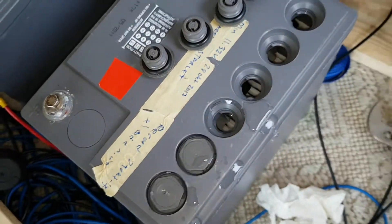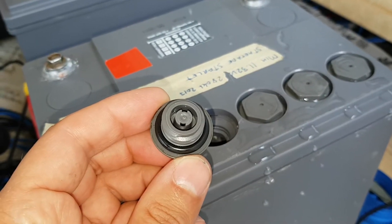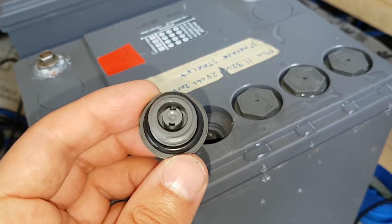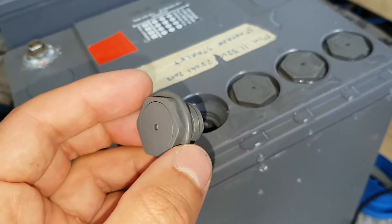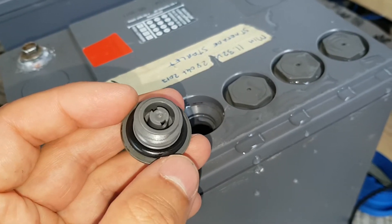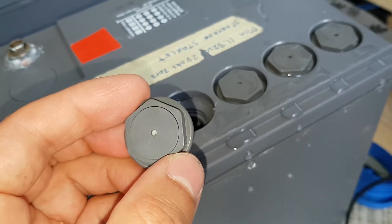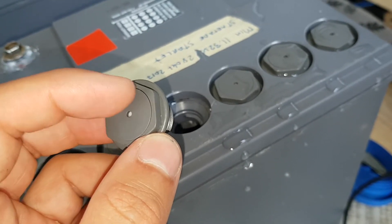This one doesn't have any. So I'll keep doing this for all six cells of course. If we look closely, this cap has a sort of valve inside it, so when you charge it, it can exhaust this way through here somewhere.